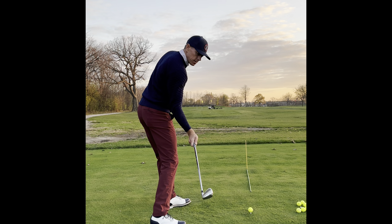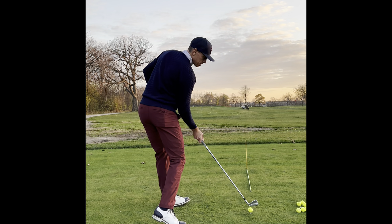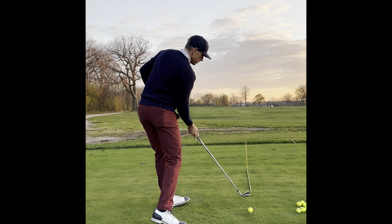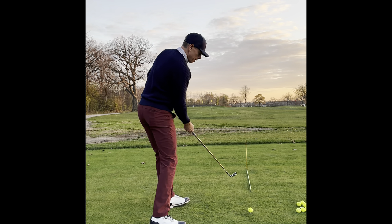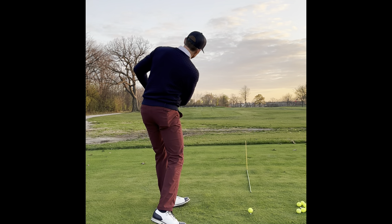Your left hip has already started to turn out of the way. This left hip keeps moving, turning, turning — it turns the face right into the golf ball, and then as that turns left, the club releases. Now the club starts to go left and it's 90 degrees up the swing arc.